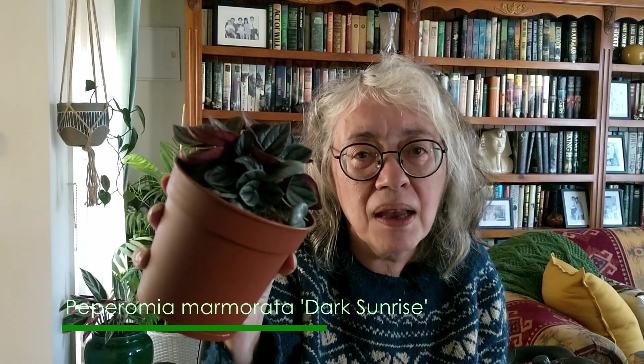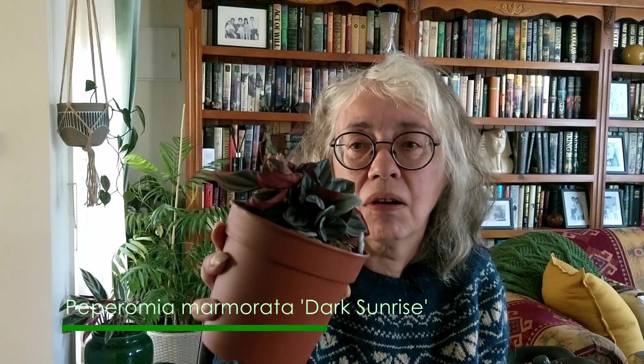And the last plant that I bought is this — my Peperomia Marmorata Dark Sunrise. Wow, I think this one is stunning. I don't know if you guys can tell, but this is just spectacular. It is really dark — like a medium to dark grey with really dark veinings. And then look at the underside of the leaves. I absolutely love this one. I think out of all of them, this one is my favourite.